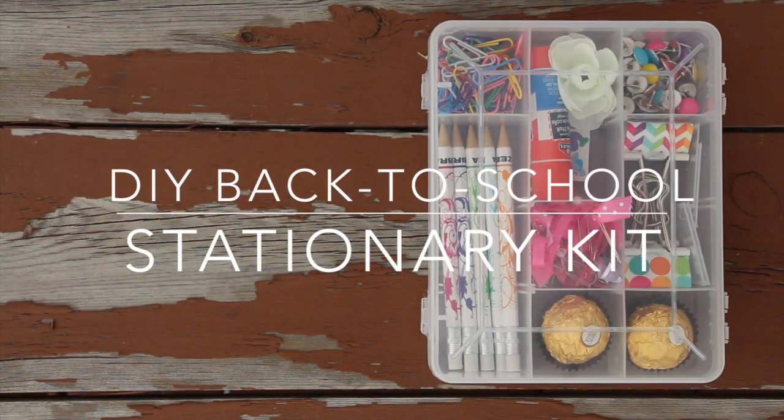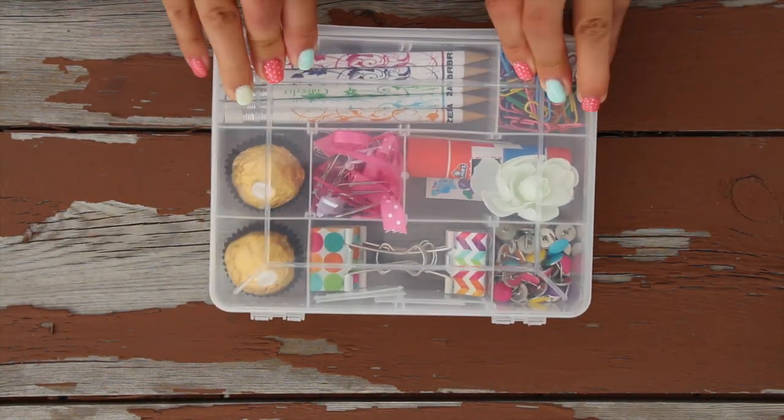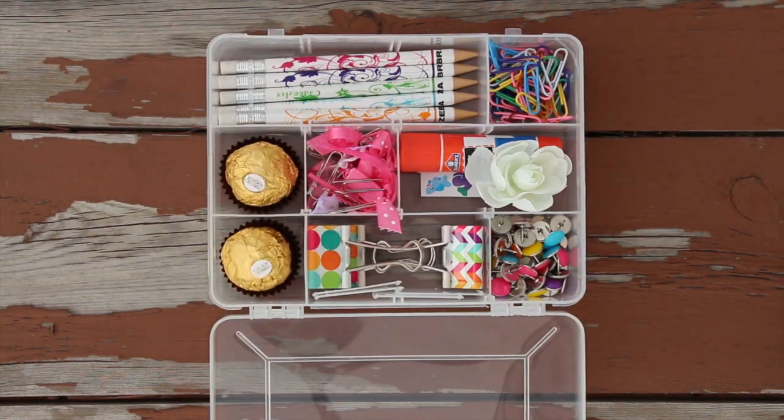Hi everybody, so today I'll be doing a DIY back-to-school stationery kit. These are super awesome, especially to store your extra materials or just to store things that you need for school.